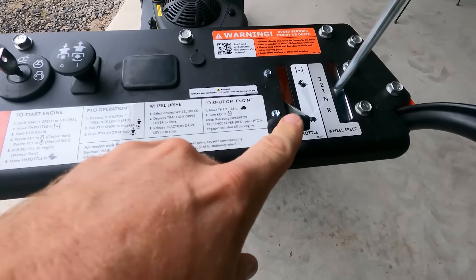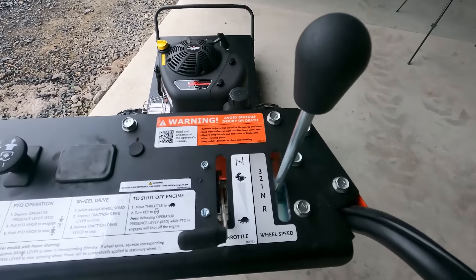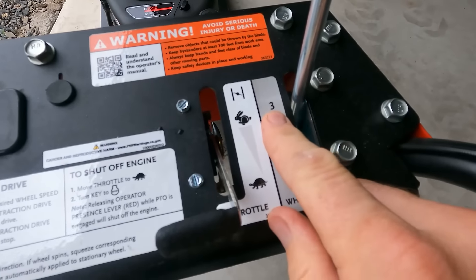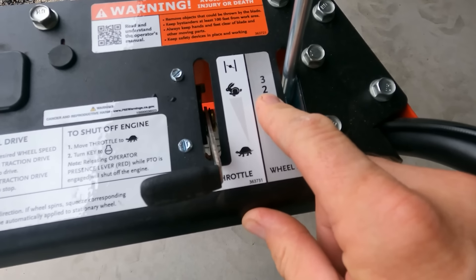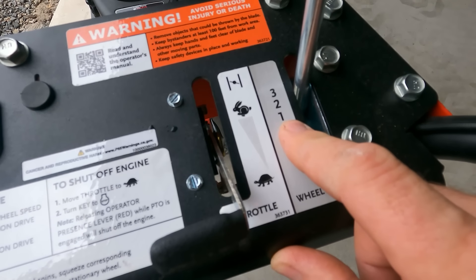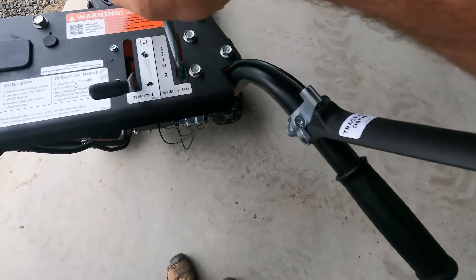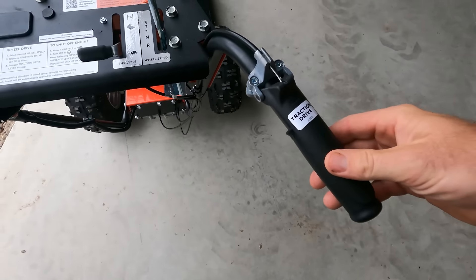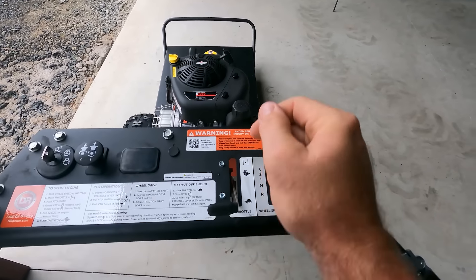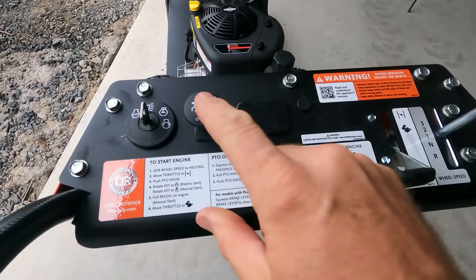Let's look at our operator station. I throttled her down — you see it idle smooth as silk. A lot of small engines don't like to do that. You can see it's easy to shift to reverse, neutral, first, second, third. Third is for transport or mowing really light. Second is for mowing field, brush, grass — bush hogging. First is for plowing through heavy brush like we're going to do today. All you do to make the machine move is pull that trigger — traction drive — and it takes off. Turns with ease, one-handed operation, though I don't know that I'd recommend it because it's super heavy.